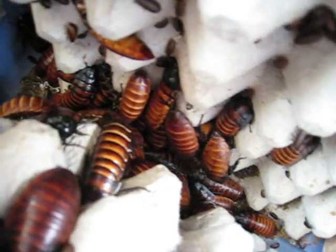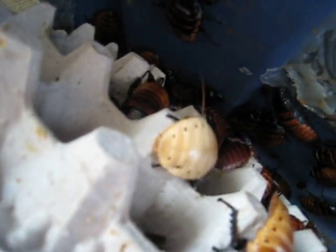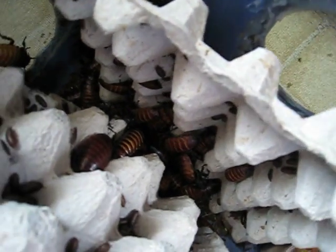I clean out my containers every two months and separate the babies from the adults. Here comes one guy — he's freshly molted. He will be dark; he's not going to stay this light. And here is a baby container.